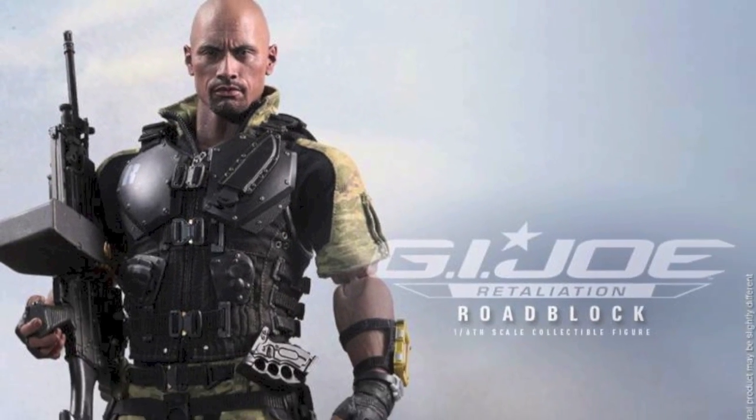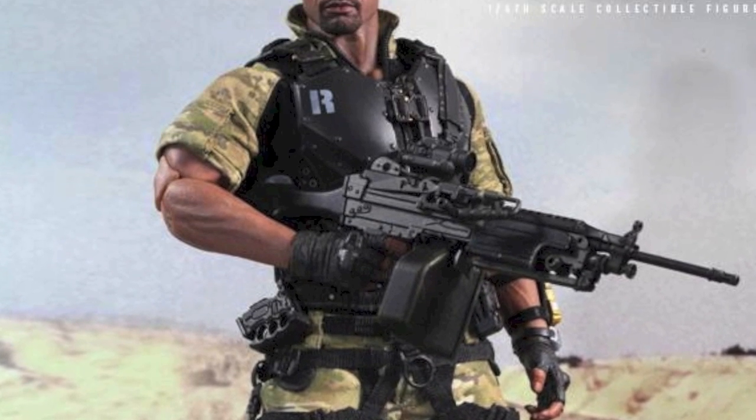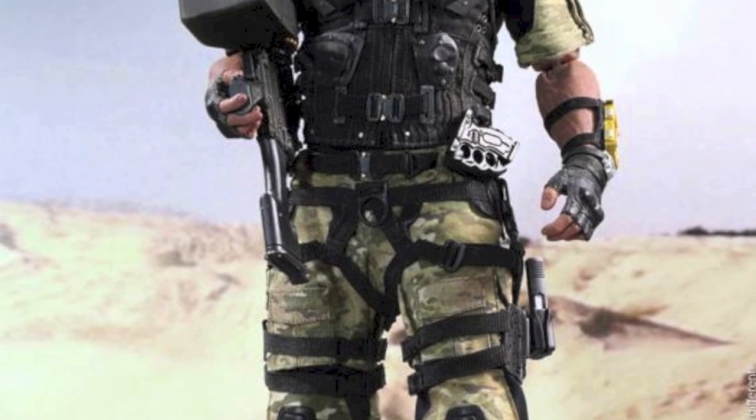Hot Toys has revealed our next G.I. Joe Retaliation 1/6-scale movie masterpiece figure, which is, of course, Roadblock, played by Dwayne Johnson, The Rock. As you can see here, he looks pretty badass.